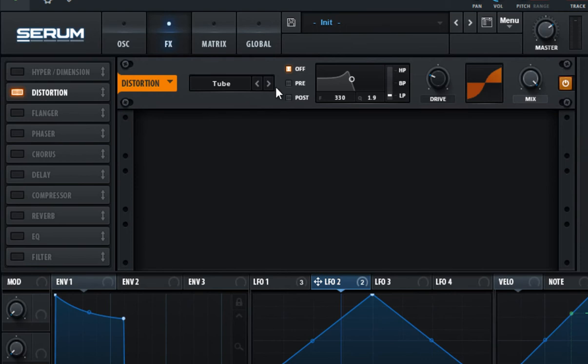Enable the distortion effect and select the tube distortion. Make the filter act in post and set the filter type to high pass, and adjust the filter accordingly. Set the drive to 84% and set the mix to 38%. This gives it a really cool crisp in the high end and sort of a feel like it's played on vinyl.